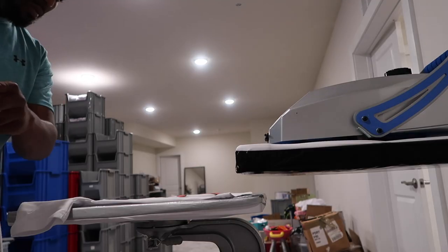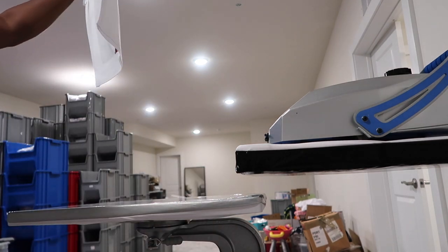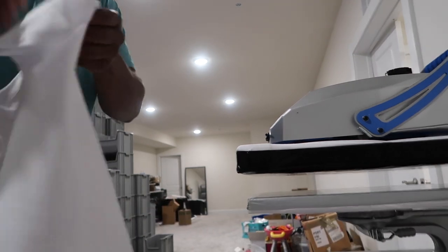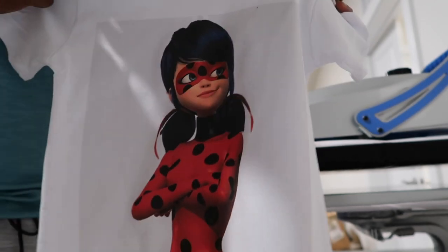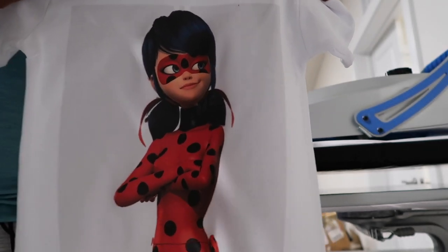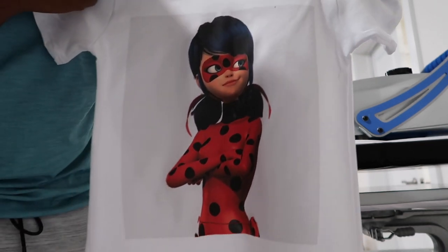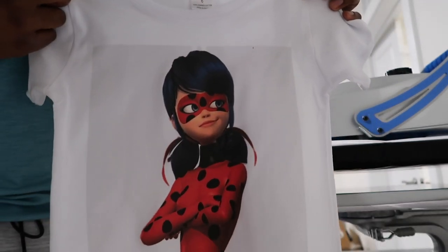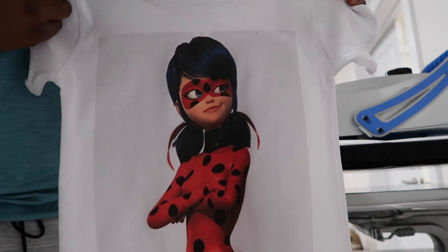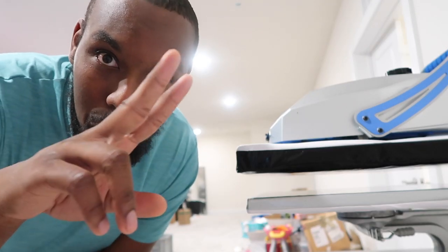Here is the final product. It looks okay — I've got some work to do, it's not a perfect project, but it came out very well on the AJ blank. At least we know it can do DTG printing as well as embroidery. Hope you guys enjoyed the video — like, share, subscribe, and we'll see you in the next one.